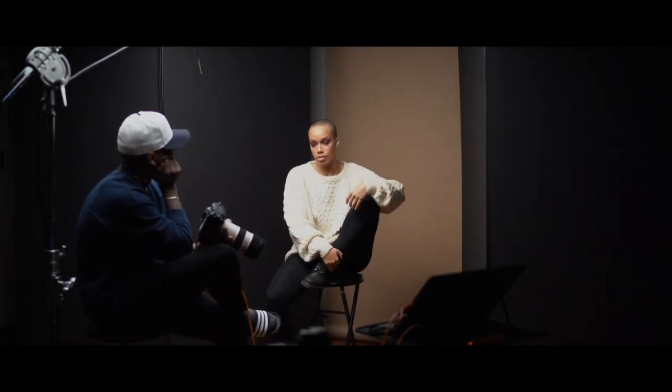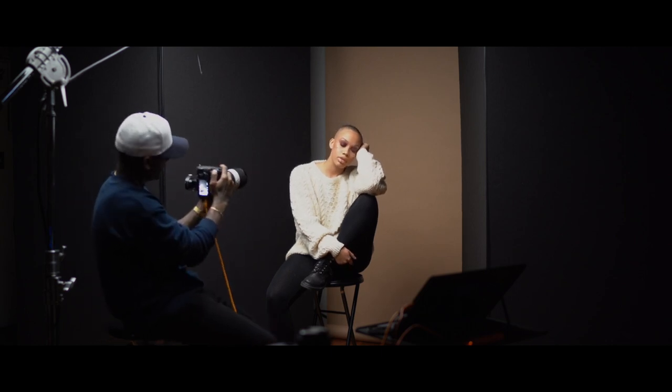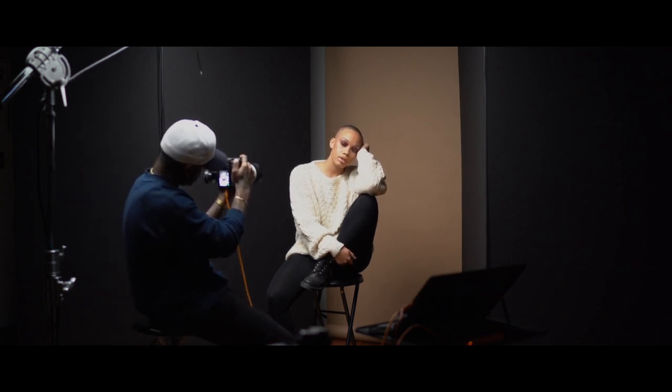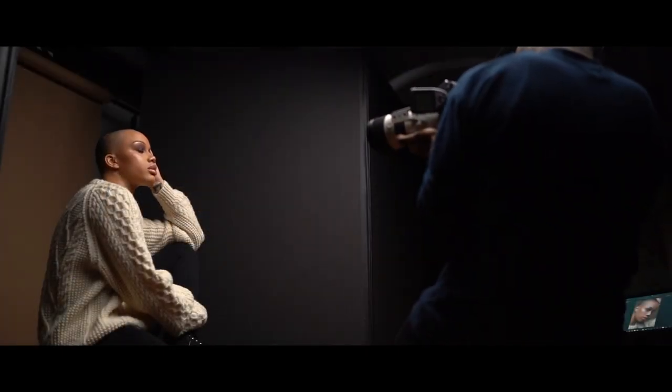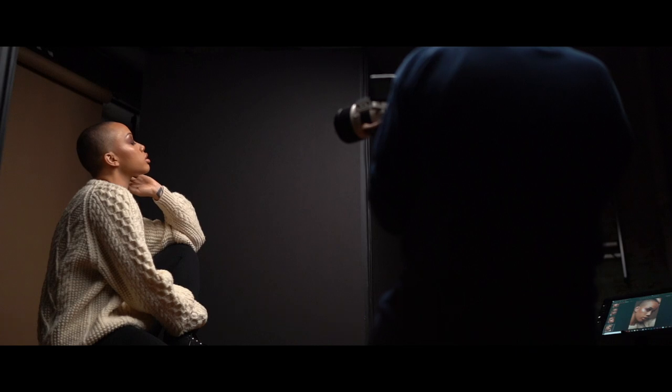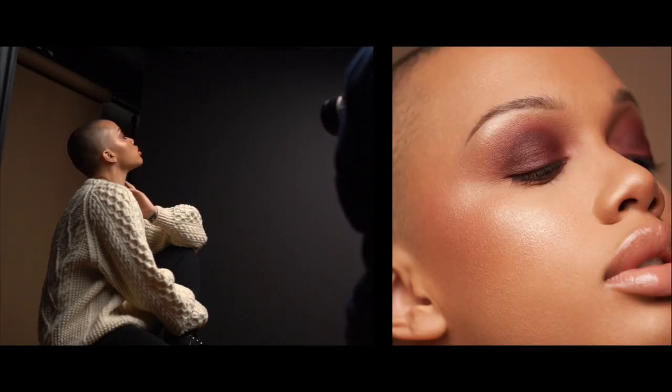Now you can use this setup for whatever you want — whether it be beauty or fashion, it doesn't matter. This setup is great for it and it's gonna handle it very well. Depending on where you position the light, it's gonna give you exactly what you need. But personally I wanted something a bit softer. If you take that sock off, the light it produces will be a lot more harsh. I don't recommend doing that if the model you're shooting doesn't have the best skin — you always want to go soft.